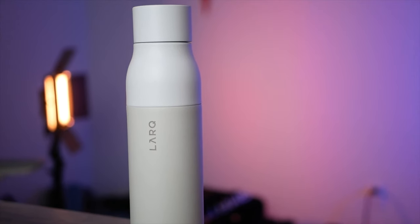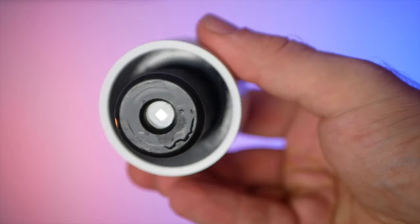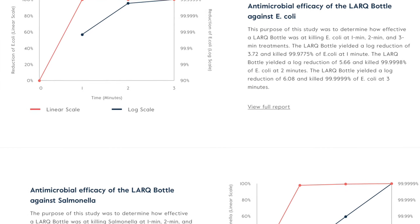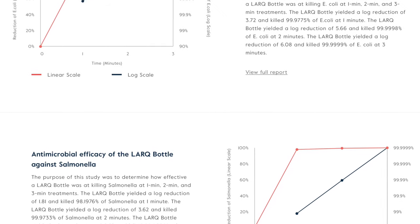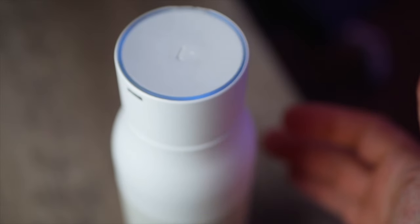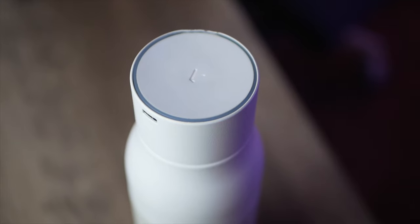What makes the LARQ bottle so unique is the bottle cap. The bottle cap holds a UVC light that shines into your water, which essentially kills all of the bacteria. According to various studies conducted, the LARQ bottle is effective at killing 99.9999% of E. coli when using a three-minute sanitation cycle. When you have the cap on the water bottle, you can activate the one-minute cleaning cycle by tapping the cap, or the three-minute cleaning cycle by pressing twice. And if you have water in there, every two hours the bottle will self-clean for 10 seconds to keep it as bacteria-free as possible.